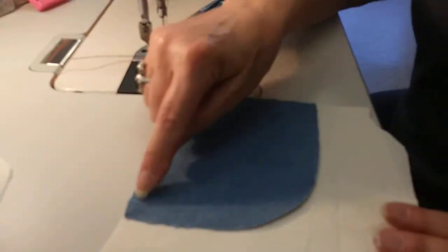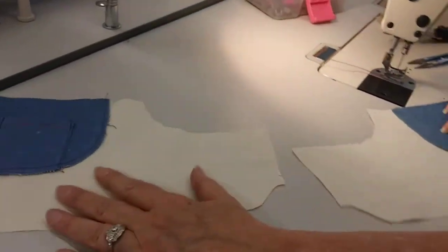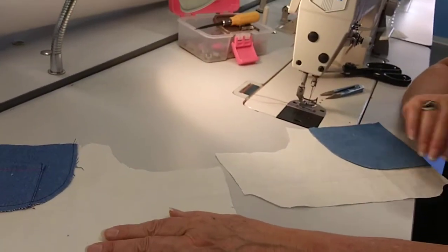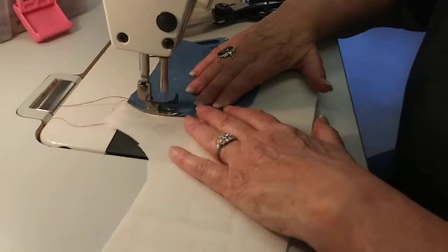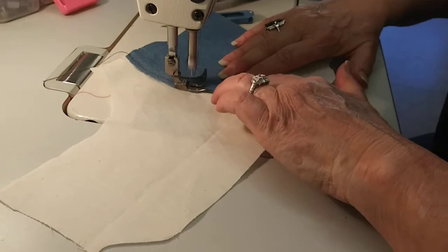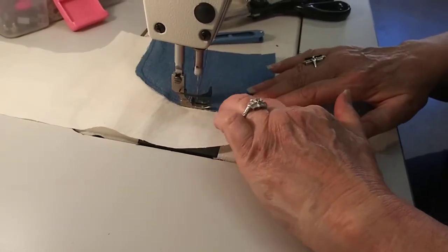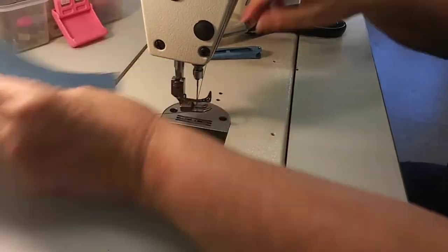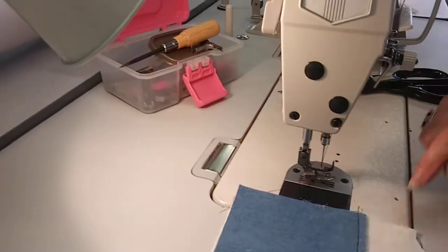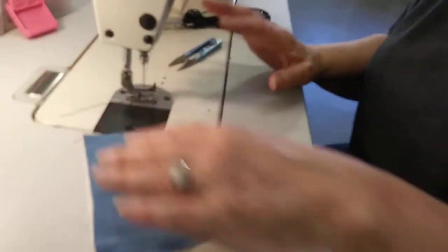I'm going to do that again on this side. You still have a left and a right — that's very important. I'm going to sew that quarter stitch, and that will hold my facing.